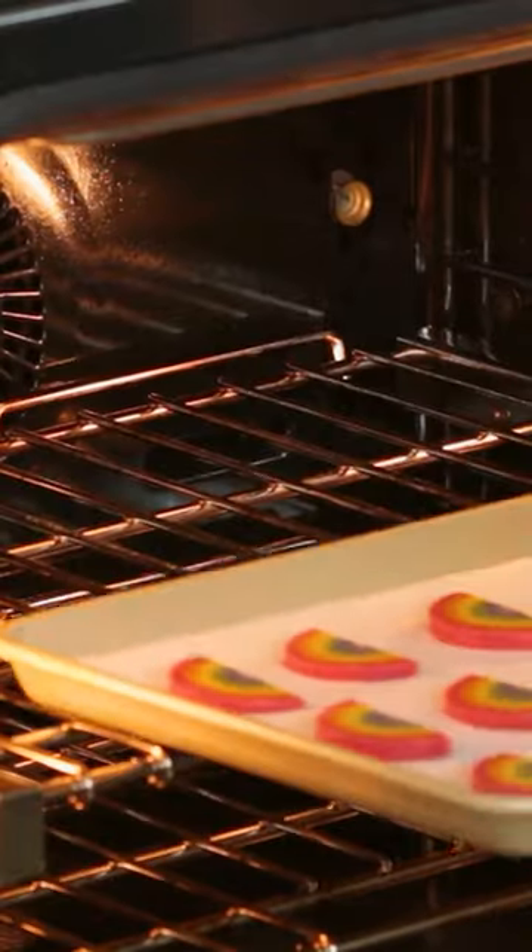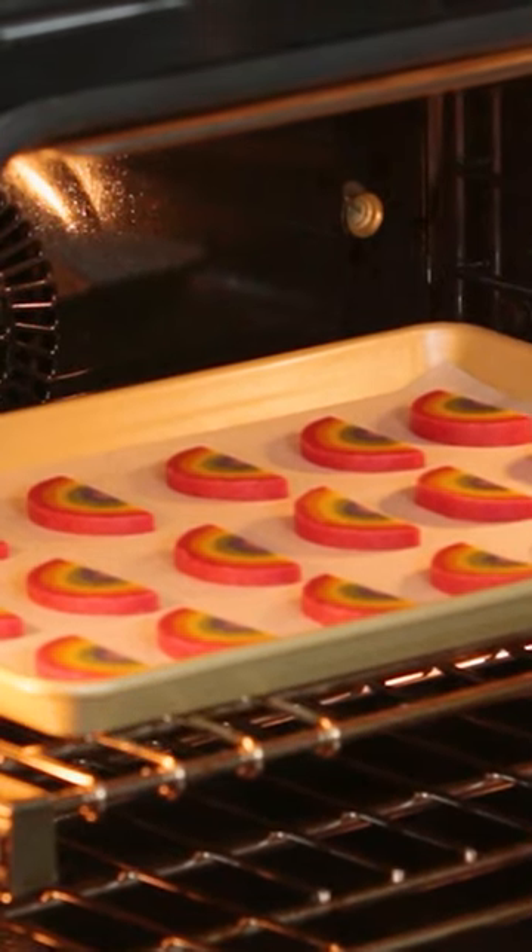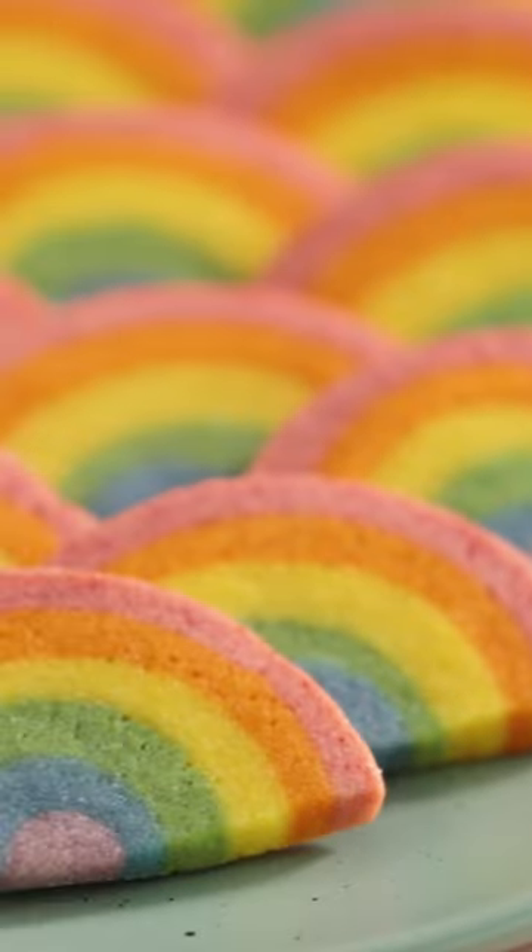You're gonna heat your oven to 350 degrees and bake for about 10-12 minutes. And look how cute they turned out!